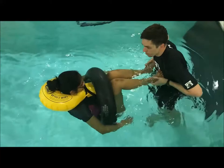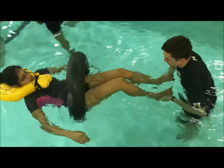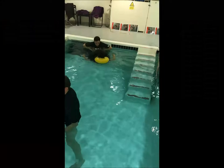Toes down and out. Stop with your toes. Toes down and out.